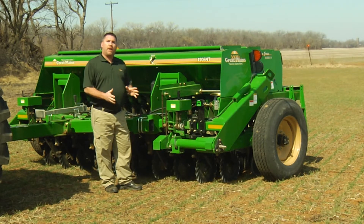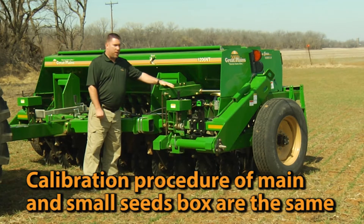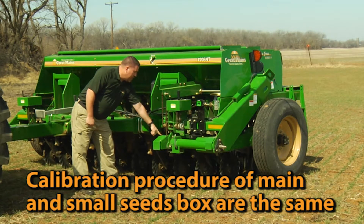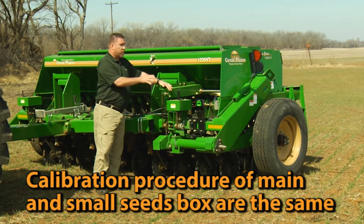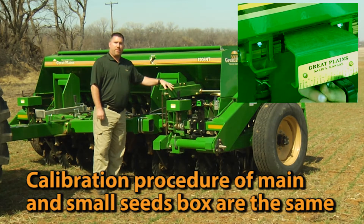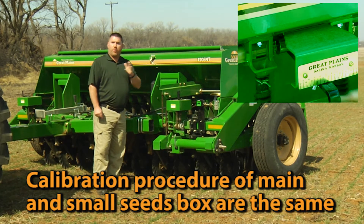One thing to keep in mind while we're talking about calibration: this is the drive for the small seeds box. The drive comes over here off the main ground drive shaft. It is in no way altered or changed by the drive type settings — it is one to one with the ground drive only. So the only way to adjust the outcome of the small seed box is by the handle on the back of the small seed box that goes from 0 to 100%.